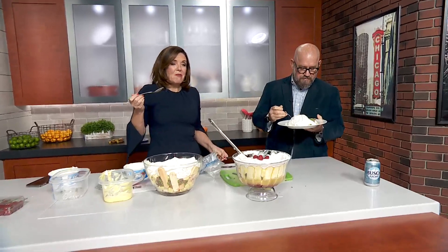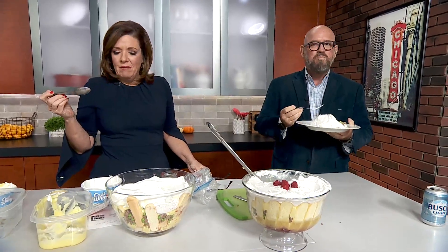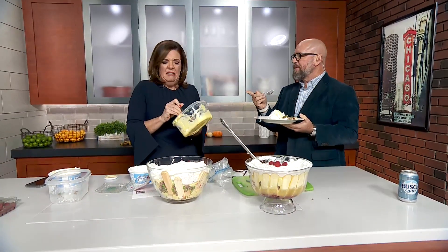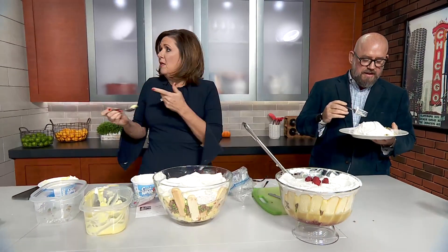That's the Friends trifle! It was better than some of your other recipes have been. It was a lot, but not bad. That stuff with the tuna was disgusting — yeah, that's not coming back. Larry, you want some?